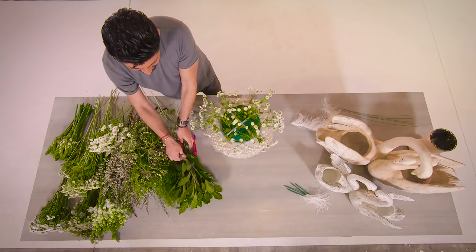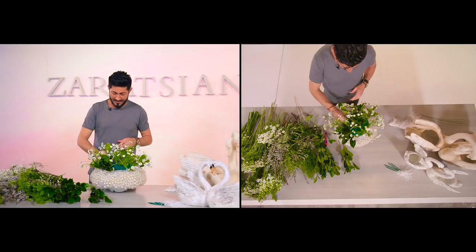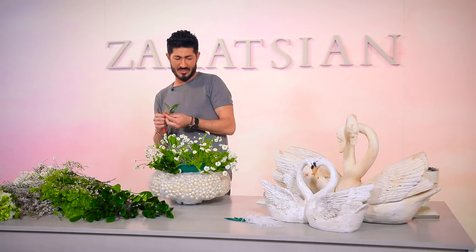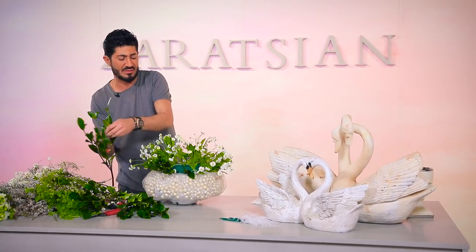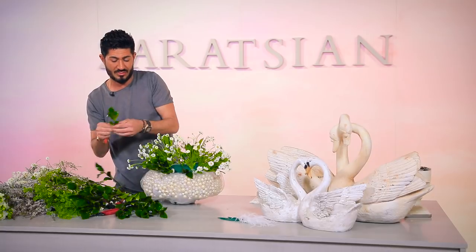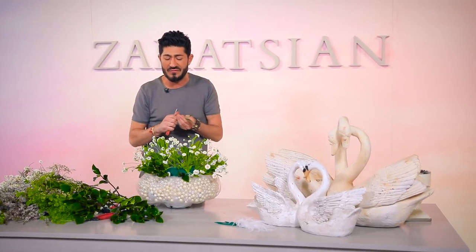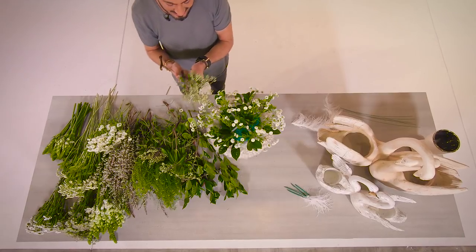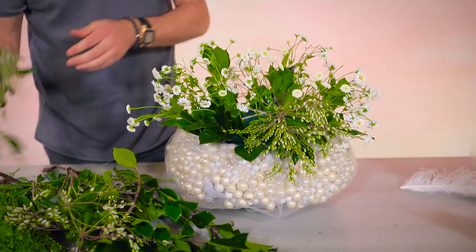I'm probably going to use about ten to twelve different varieties of flowers in here. Sometimes people are afraid of using so many small flowers and wonder why not just put in a big hydrangea to get done faster. But here's the thing — when you're making arrangements, each flower has a different importance and a different feel. If you're trying to achieve a look and a feel, it's not necessarily about using one particular flower just to get it done fast.